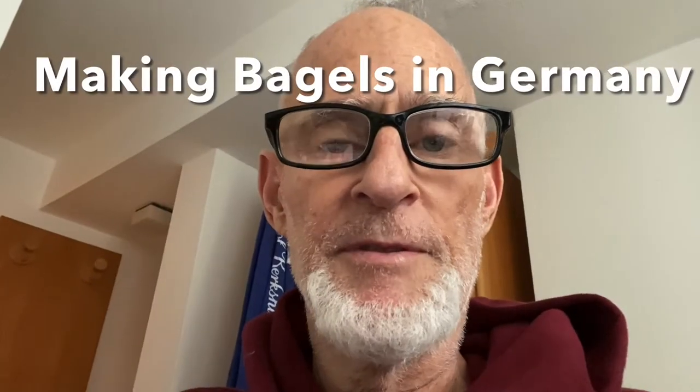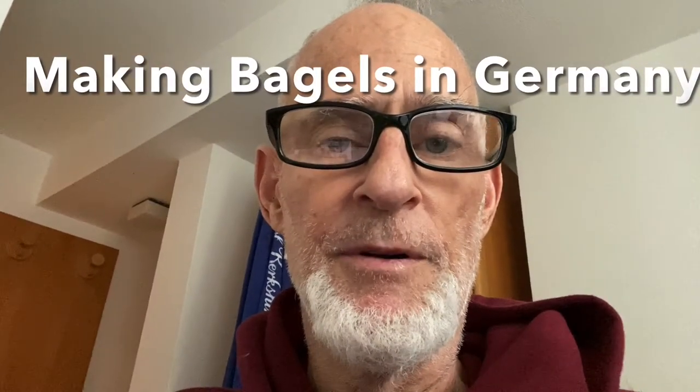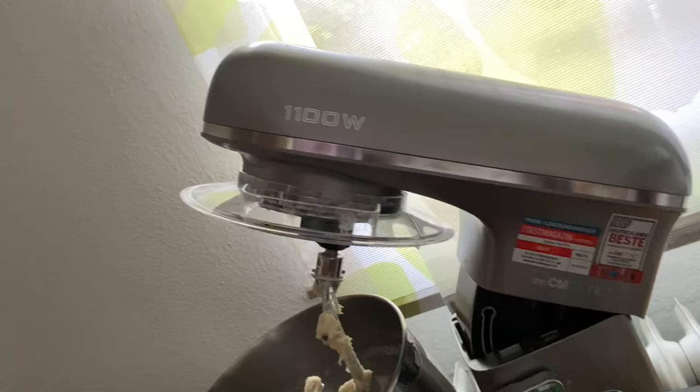Since there are no Jews left in Bavaria, and therefore no delis, Jewish bakeries, or bagels, I decided to make my own. We have a nice mixer — German made, of course.